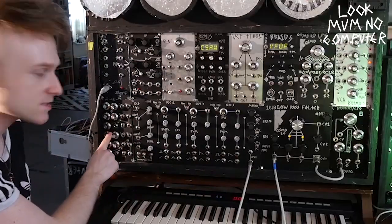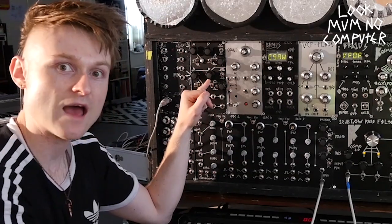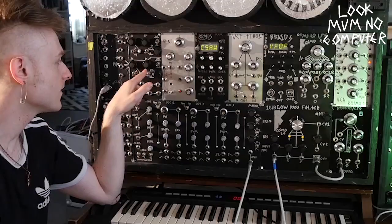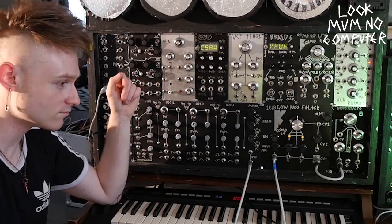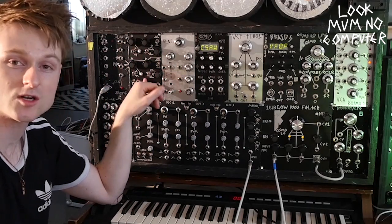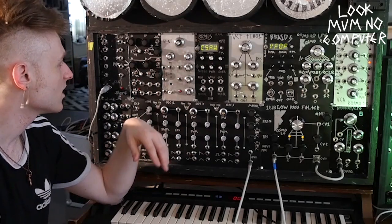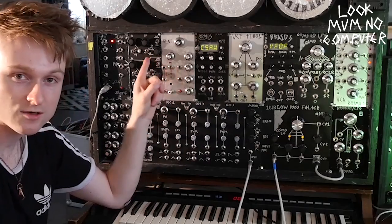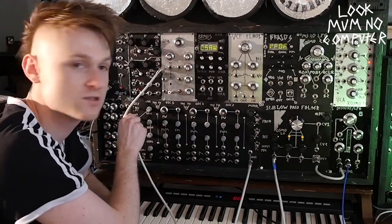There are some envelope generators down here. This module is a dual attack-release envelope generator based off a Music From Outer Space module — it was built on stripboard because I built these at a time when they weren't selling PCBs. It's pretty much unmodified, with the odd extra outs and a few different switches. Here's a MIDI to CV, and then there's a Frequency Central Trans Europa which is pretty damn good — I love it because it adds octave selection to a knob.